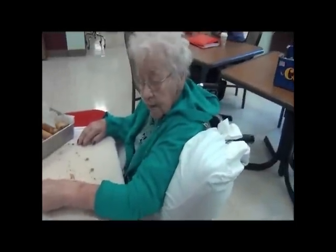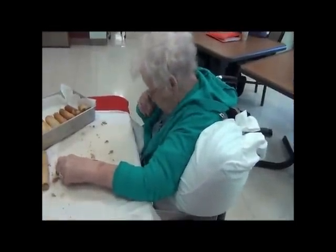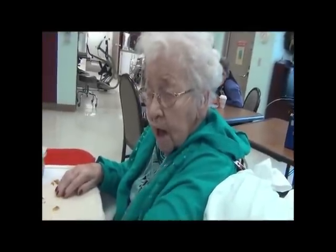Hi, Mom. What are you doing today? Look at me. What are you doing? Rolling Kramaraga. Well, yeah.